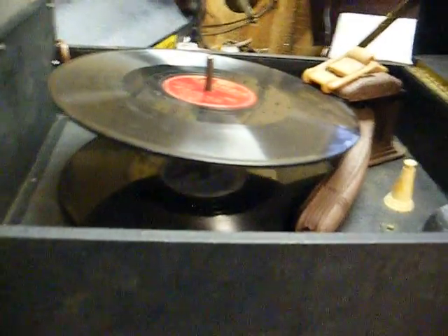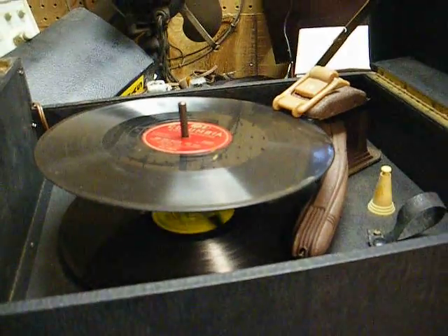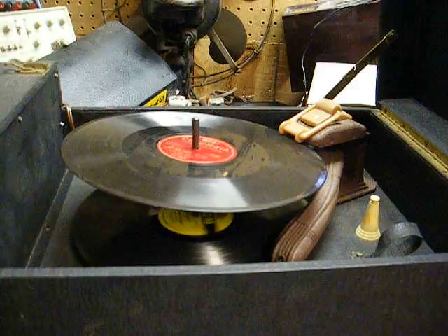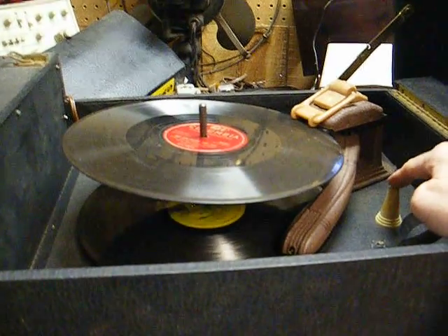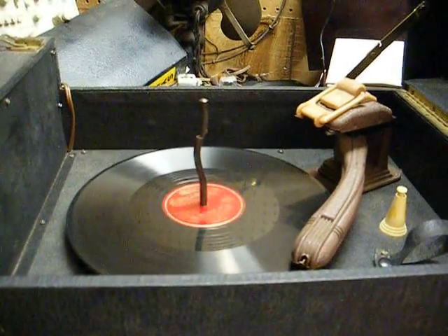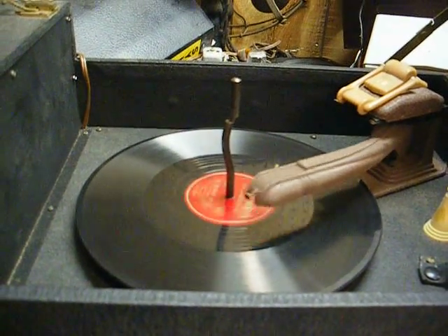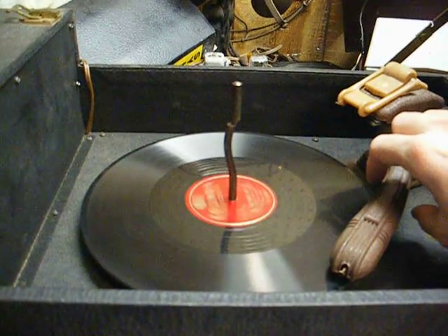Better not play that one — that might get the copyright sensors' attention. At the end of the record it just keeps playing until you shut the machine off.